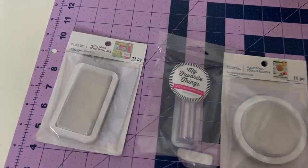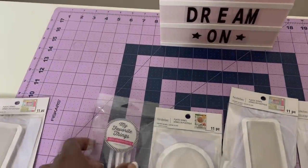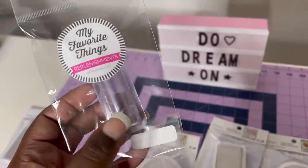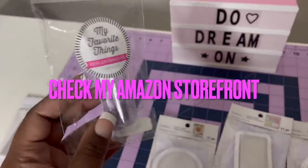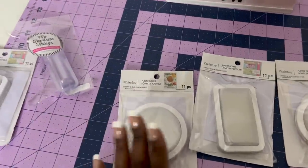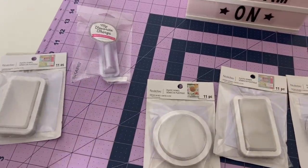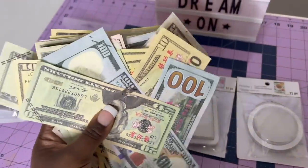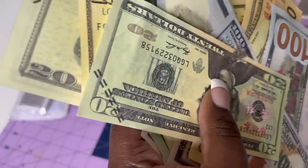Here are some things I got from Michaels — these plastic domes. I got these lip balm plastic things from Amazon; they were running out so I'm not sure if they even have any more, but I have a couple of them. I could use these for other types of things, but today we are going to be making those money card holders.